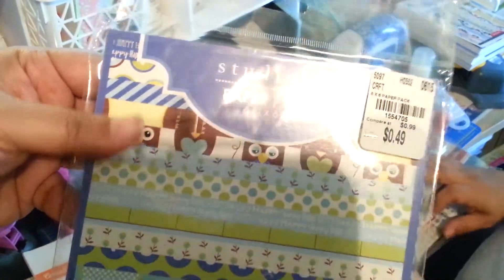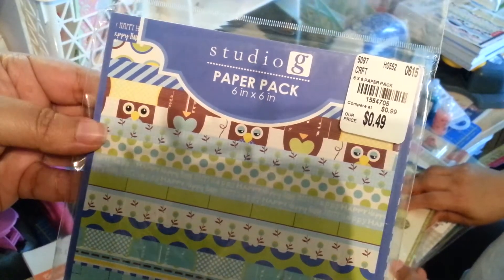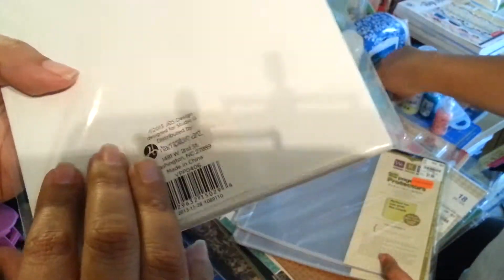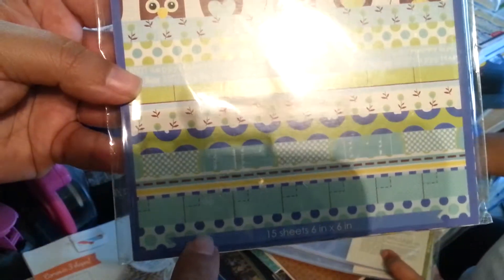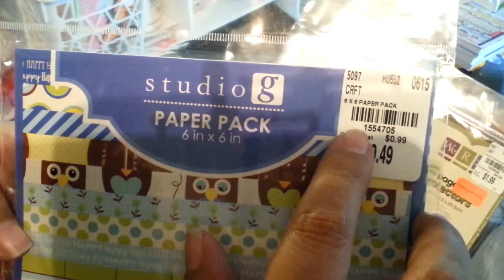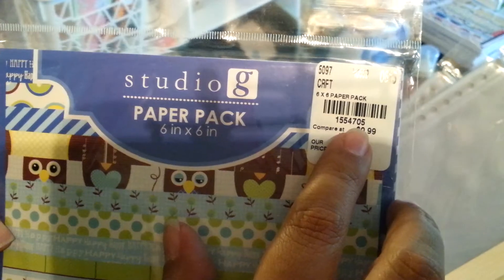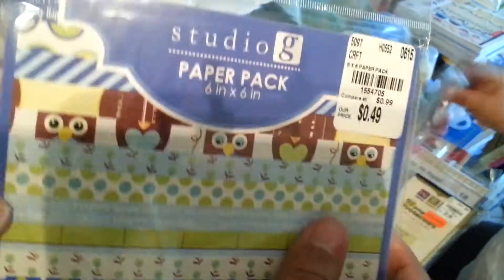49 cents, guys! It's a Studio G paper pack. I think I've seen a bigger 12x12 paper pack of this at Tuesday Morning before. It's really cute — it has owls. I haven't opened it yet but you can kind of see the different kinds of papers. The SKU number is 1554705. 49 cents — wonderful!